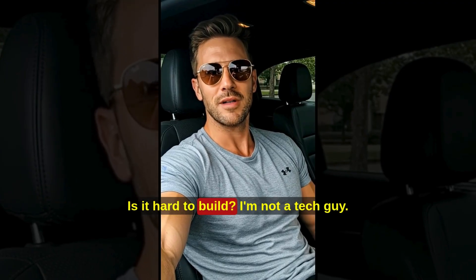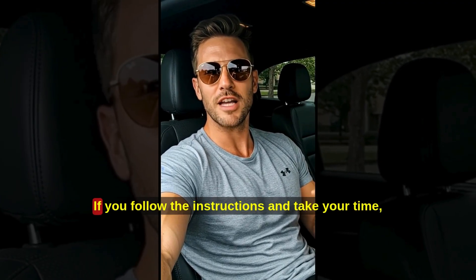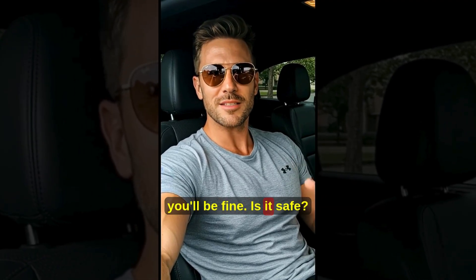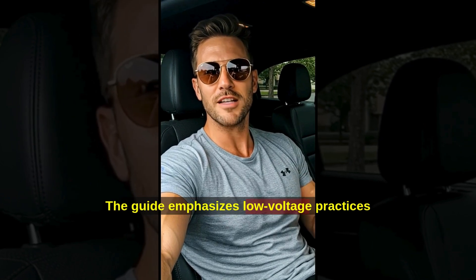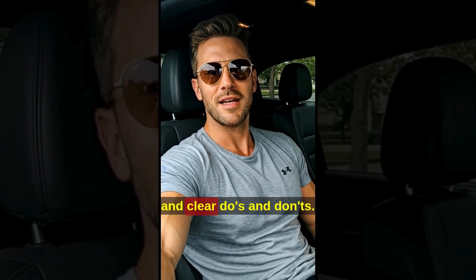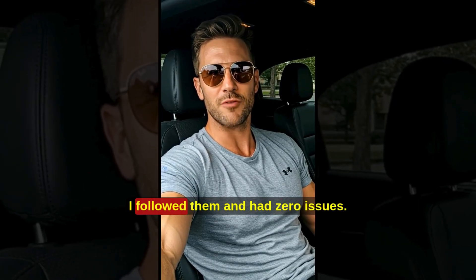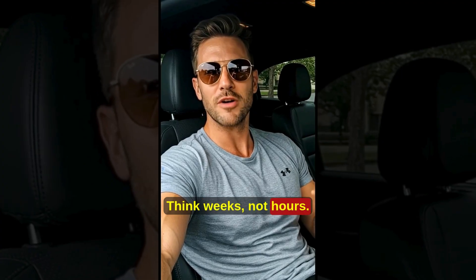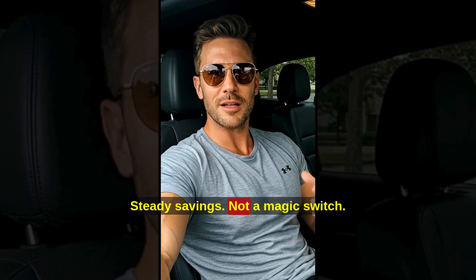Is it hard to build? I'm not a tech guy. If you follow the instructions and take your time, you'll be fine. Is it safe? The guide emphasizes low-voltage practices and clear do's and don'ts — I followed them and had zero issues. How long until I see results? Think weeks, not hours. Steady savings, not a magic switch.